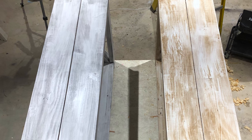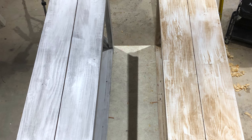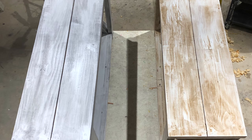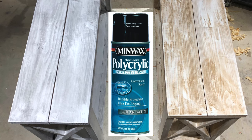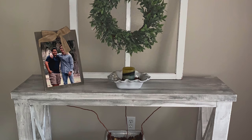I think my battery or camera died, or I didn't hit the record button properly, so I forgot to record the protective coat I put on each console table. I used polycrylic that comes in a spray can — I put three coats on each console table as a protective finish.